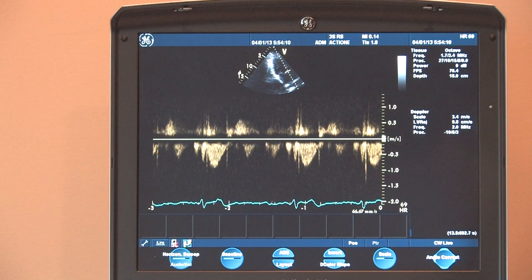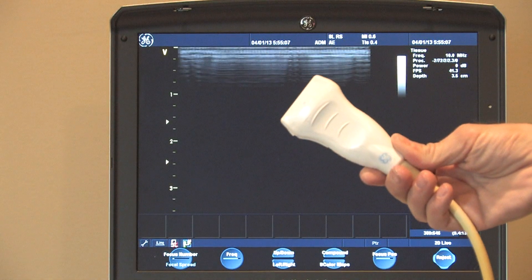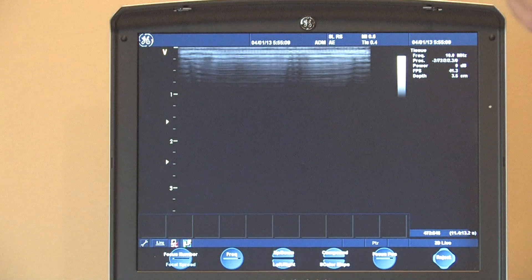It's really a great little system. This is the 8L vascular probe that I'm going to similarly demonstrate.